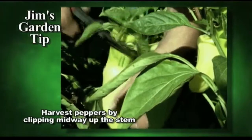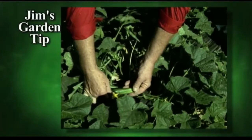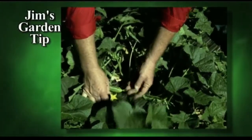You just have to go right to the middle of the stem and just clip it right off. These are pickling cucumbers, and as you can see, these are just the perfect size for the sweet gherkin pickle.